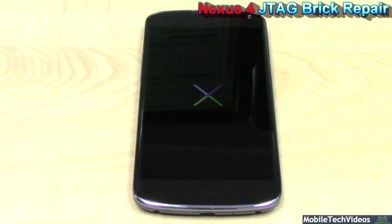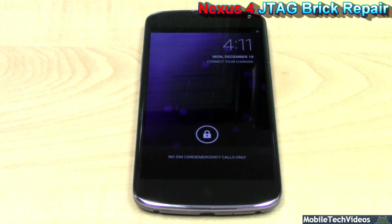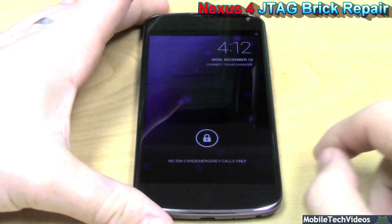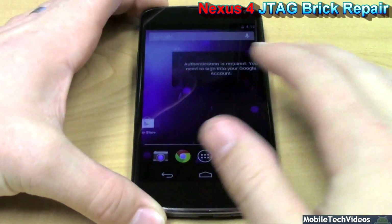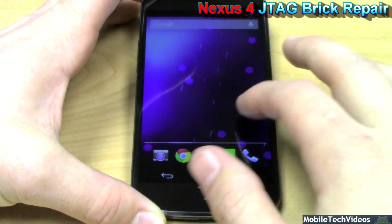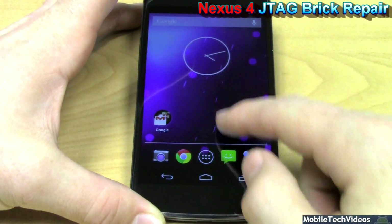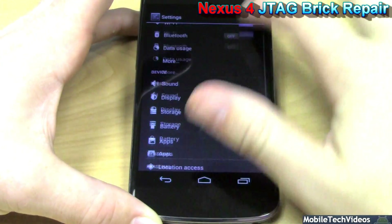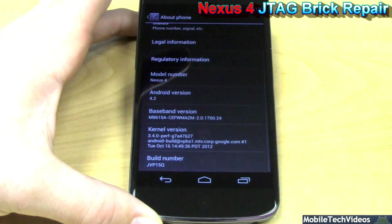As you can see here, we have our LG Nexus 4 powering back up after a successful JTAG operation from MobileTechVideos.com. You have now witnessed our JTAG repair for the Nexus 4, also known as the LG E960. This is also compatible for the T-Mobile version and any version that's ever come out for this model. We also plan support for future revisions should any show up on Canadian networks, AT&T, Verizon — whatever. We do plan on supporting everything. As you can see, our firmware has been flashed, everything is properly operating, and we've got our firmware back to 4.2.